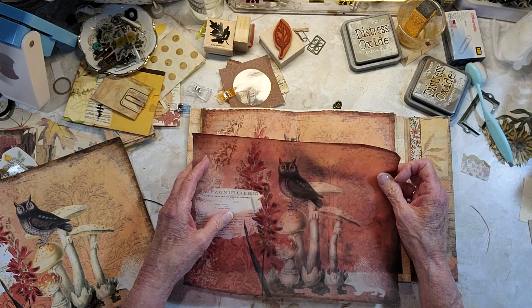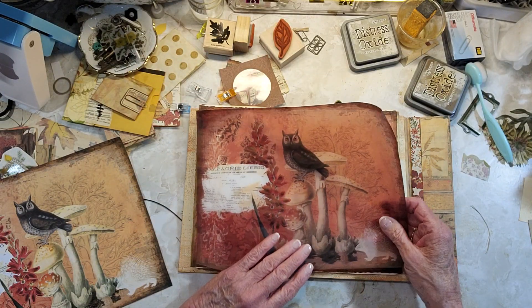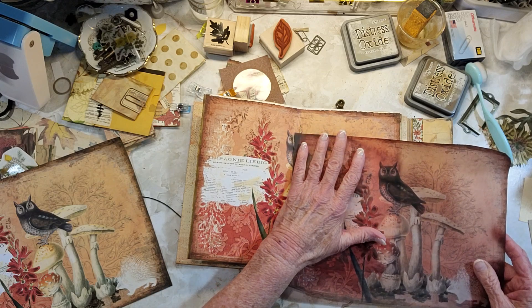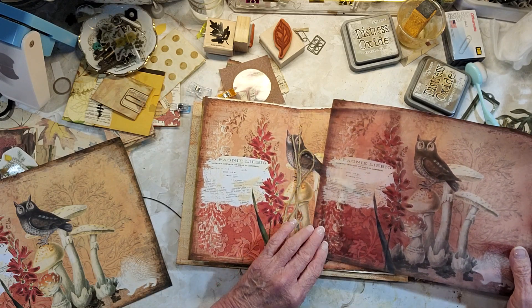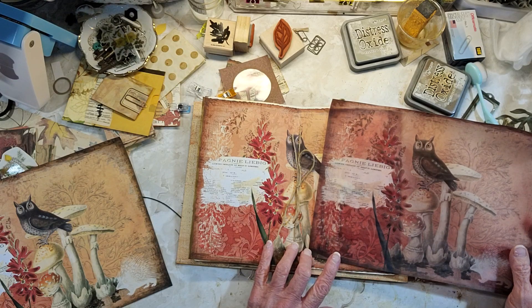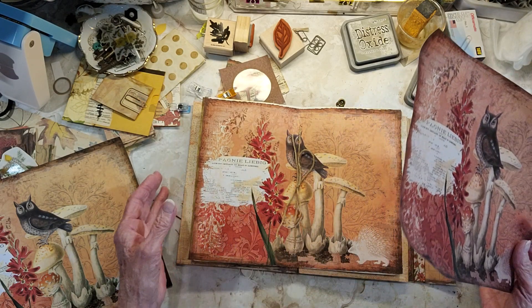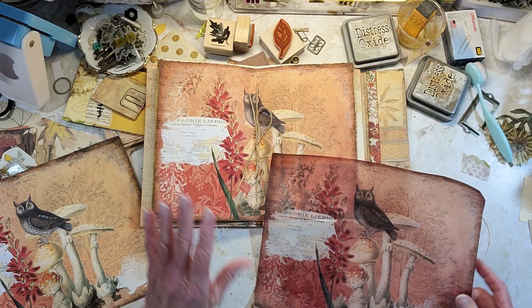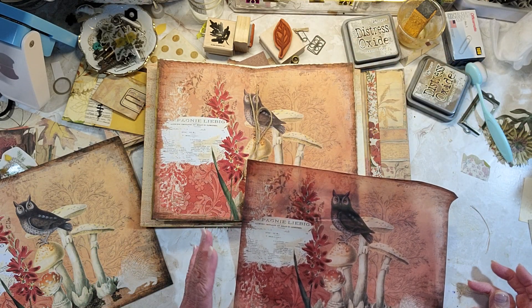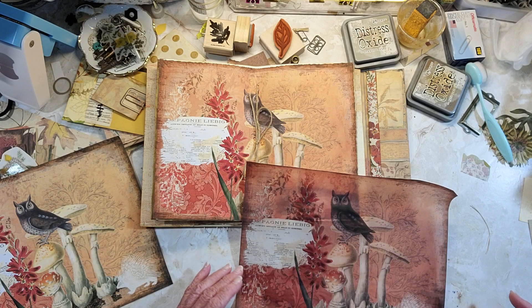Then I went back and said, let's print it on vellum and I'll put vellum in the corners. Well, that printed out really dark, and this is after I changed the ink. I might try both of them and just see how they look — I'm not going to print another one because I don't know what it's going to turn out like.